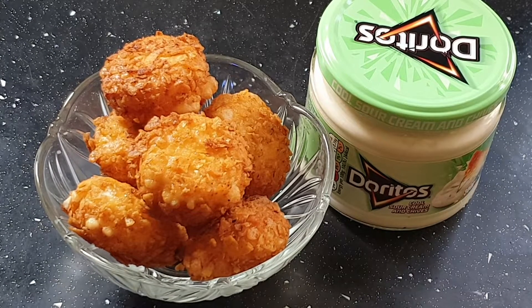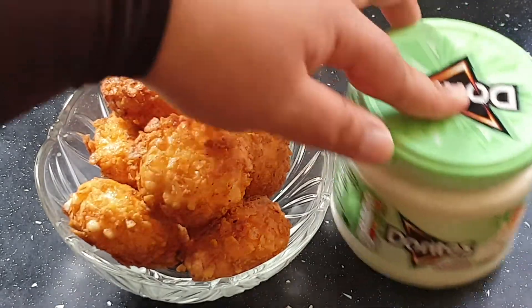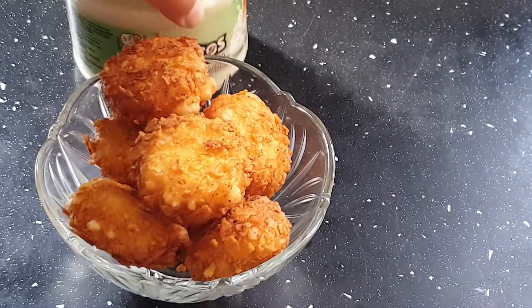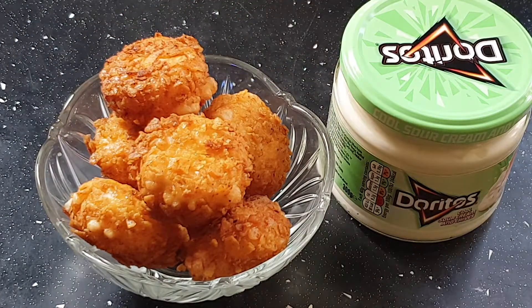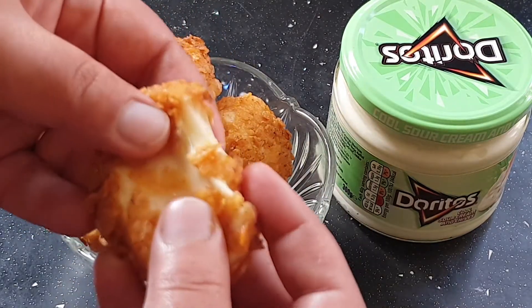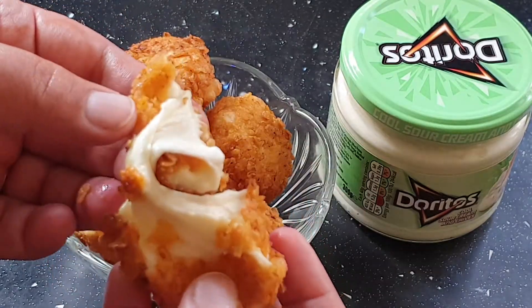And here we are, it's ready! Serve it with your favorite dip. I like the Doritos sour cream and chives. You can have anything you like — salsa or anything.